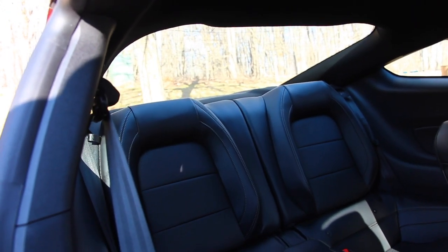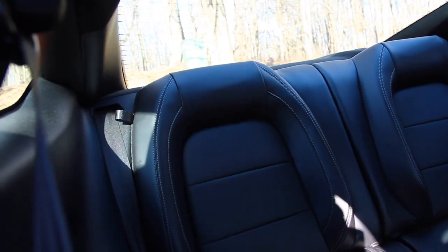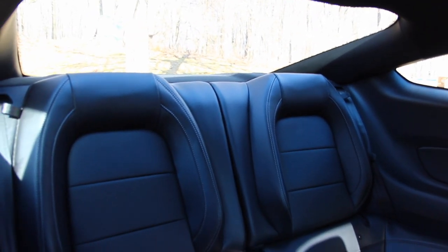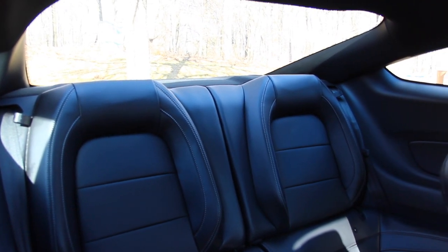Once you're in the back here, you're going to want to locate these tabs, which are in each corner of the seats. As you can see right here, we've got one on the left corner, and for the right, we have one right here. So we've got these two tabs in each corner of the seats, and we're going to want to pull on these tabs.